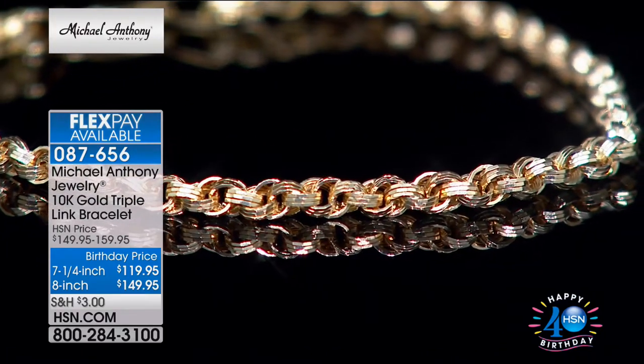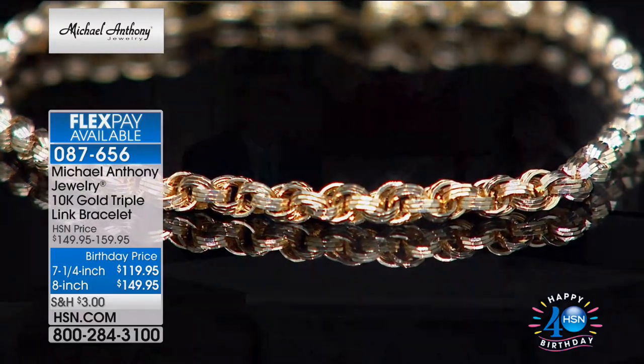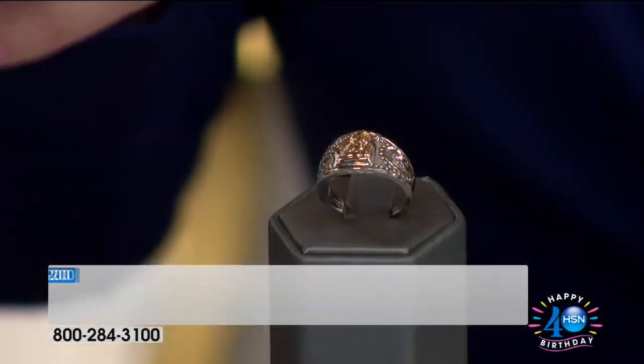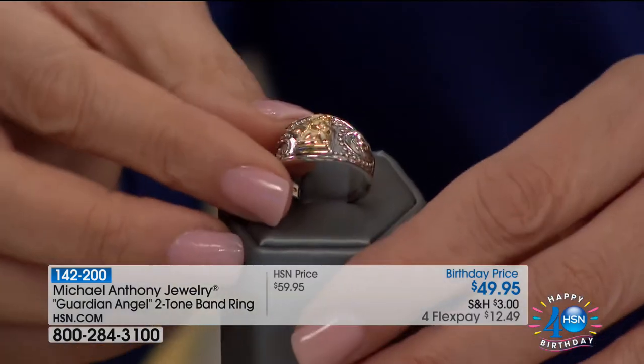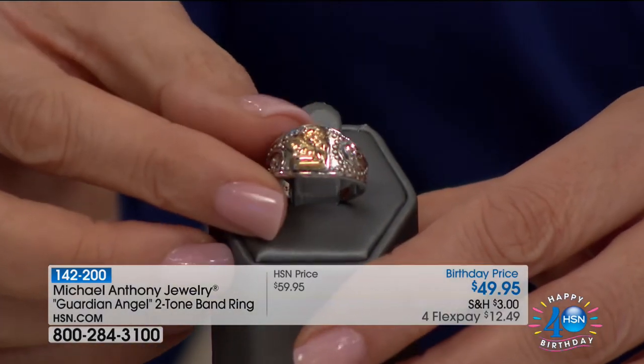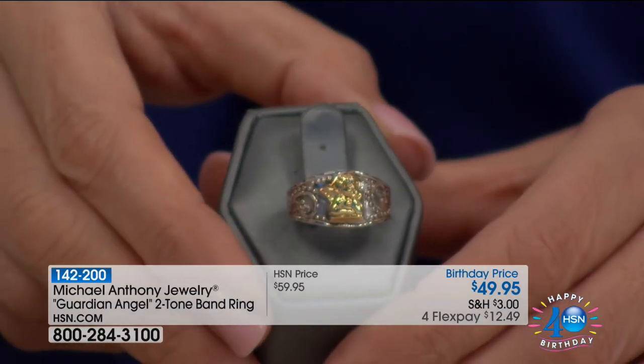FlexPay splits your payments with your credit card or PayPal — you don't pay any interest on that. If you put it on your credit card, you have another 30 days to pay for it. The angel — the guardian angel, that little sweet cherub looking over you, watching over you. Sizes 5 through 10.